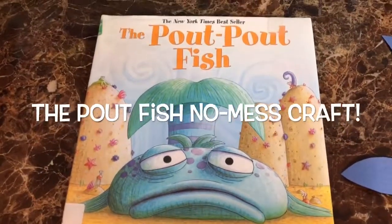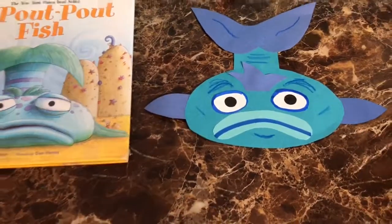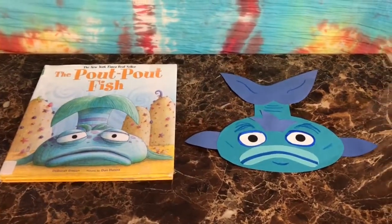Hi there. Today I wanted to show how to make the Pout-Pout Fish No Mess craft. My son and I did this in our weekly library group and I thought it was so cute I had to share it.